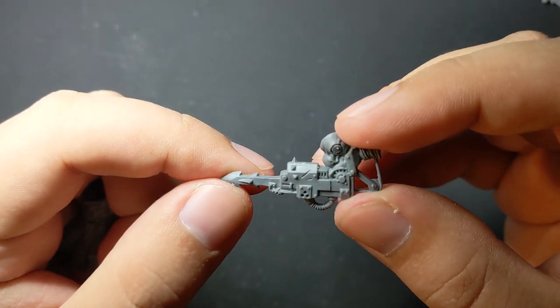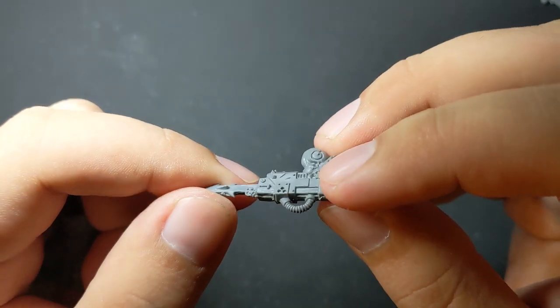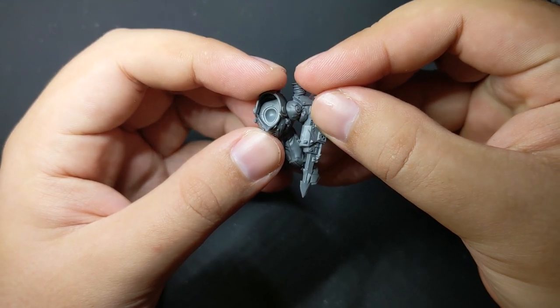To continue that idea of flesh and muscle melting over machinery like hot wax, I picked an Ork Knob Harpoon for the left arm. Though it's originally an Ork piece, the size is right for the Bonegrinder and isn't noticeably Orky in design language.